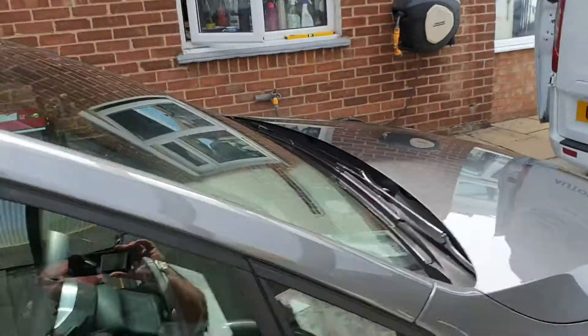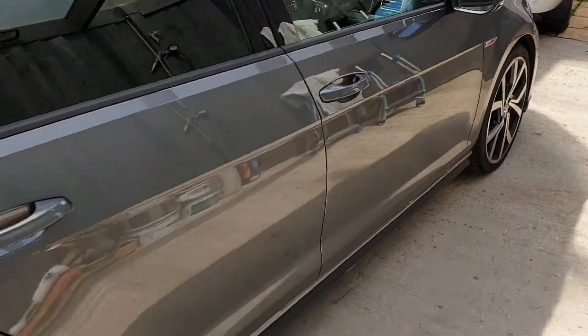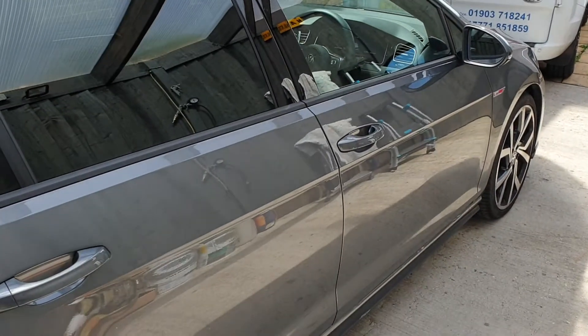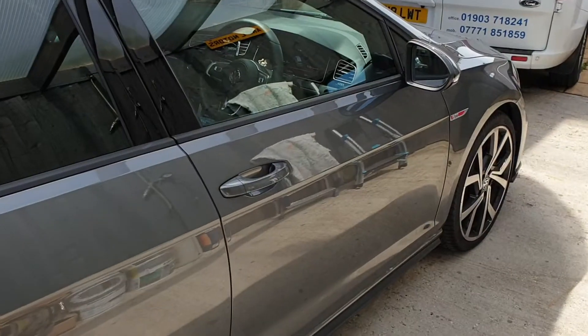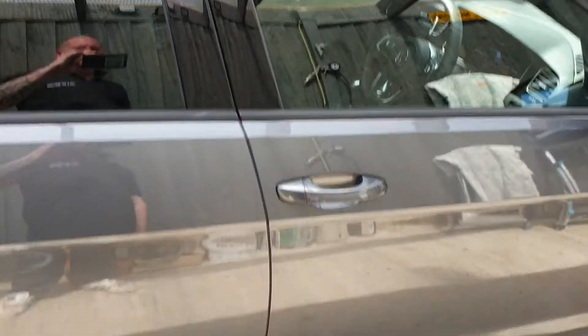Hi guys, it's Mike Strong, M&L Automotive Lock and Key Services in West Sussex. We've just got this Golf Mark 7.5 GTI brought in to us this morning for a ghost immobiliser. We're just going to give you a quick demonstration on the ghost on this vehicle.